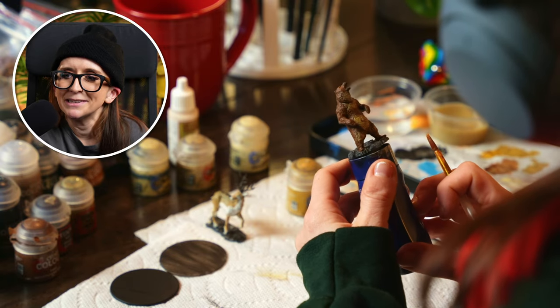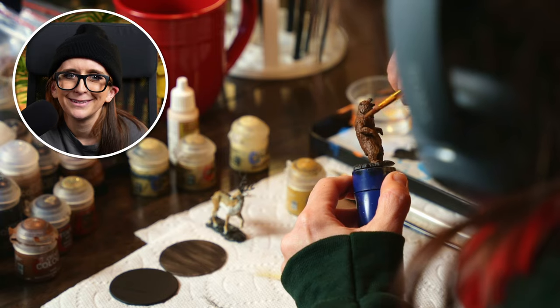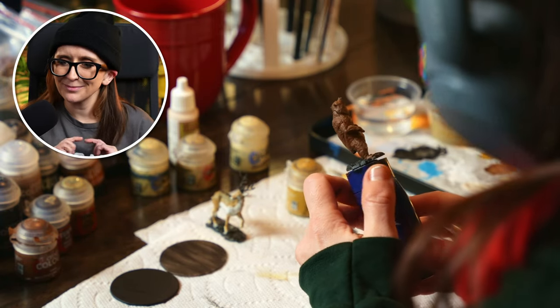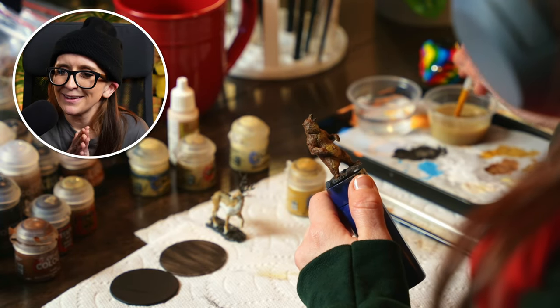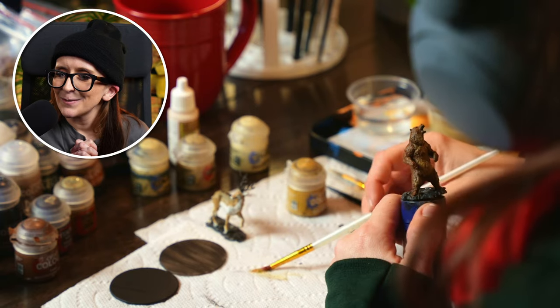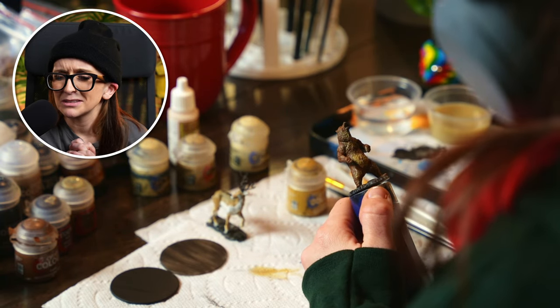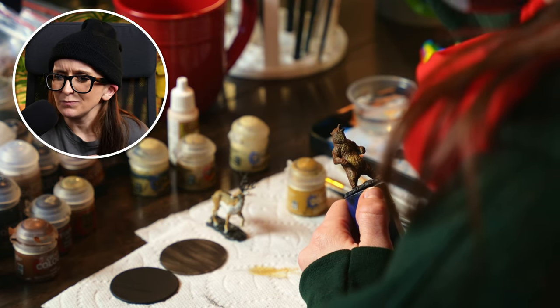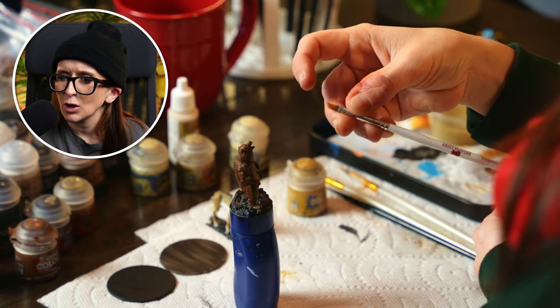This reminds me of a sun bear, actually — it's like the one bear that isn't a polar bear, brown bear, or black bear that I know of. They have like little patches of yellow on their chest; they're pretty cute. Don't treat your brushes the way I treat mine, guys.